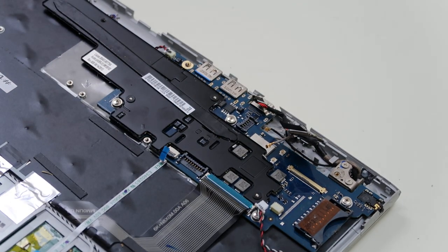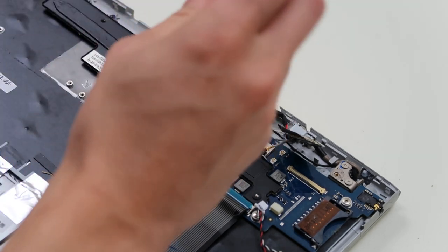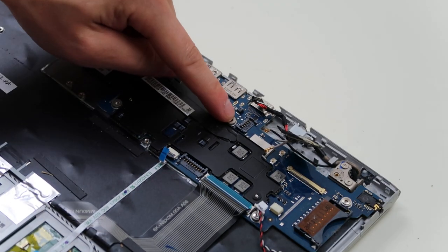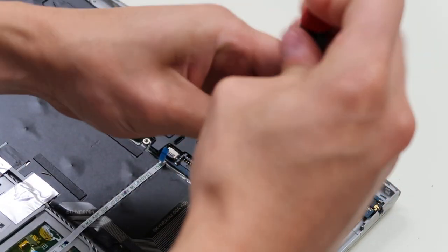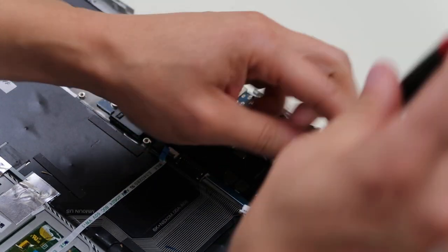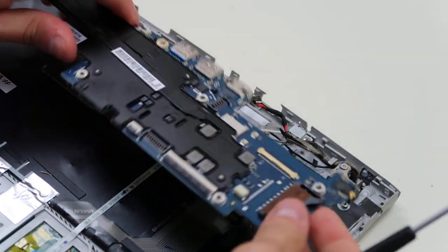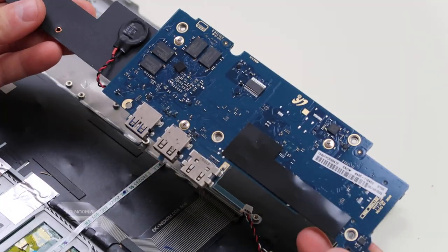So now our motherboard's pretty much unplugged. We'll just go around and undo the screws. I had one here, one here, one down here next to the speaker wire, and then just one more up here next to the SD card. That should come loose now. So there's your motherboard. And there's your CMOS battery under there if you need to replace that — it's just held on by double-sided tape, so you'd pull that out and unplug it.